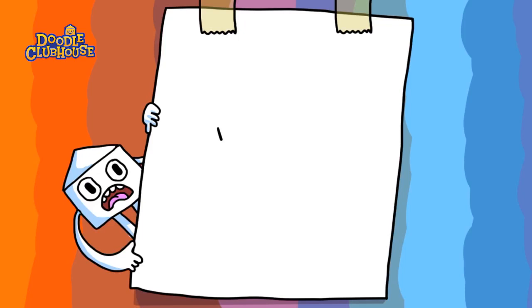Hey, what's up guys, it's Doodle Clubhouse and in this video we're gonna draw some french fries.